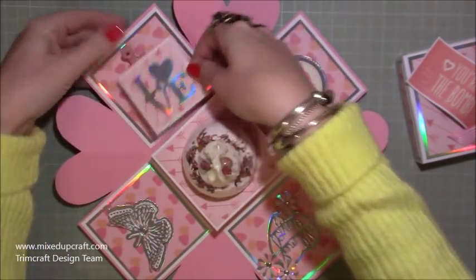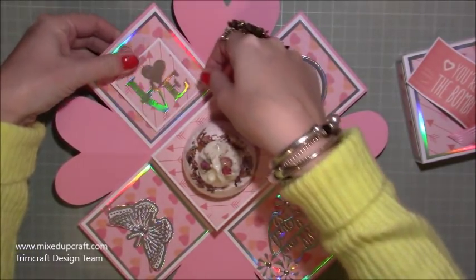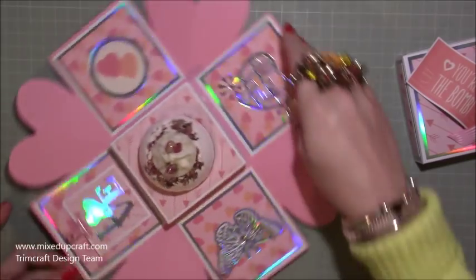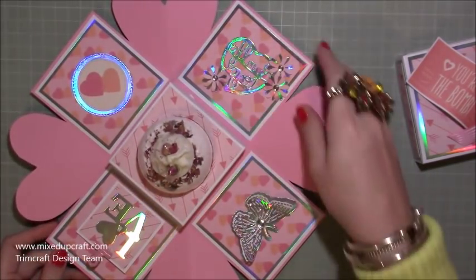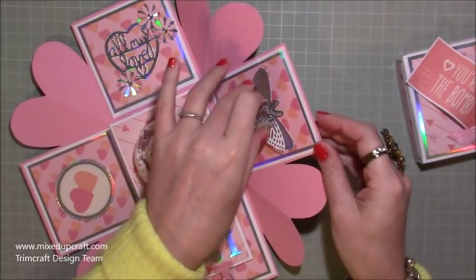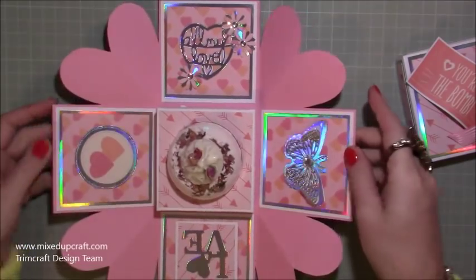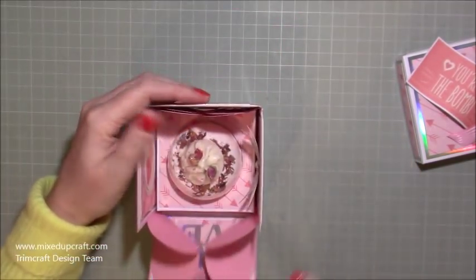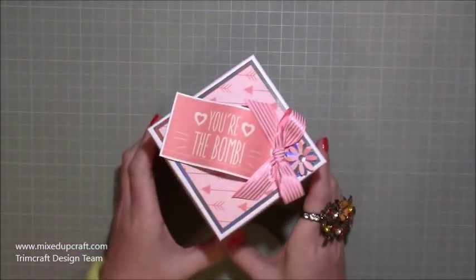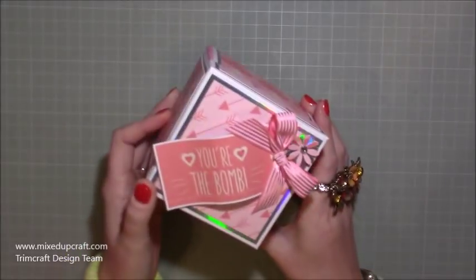The card is two and a half by two and a half, so you can write your little message in there. It's again using the same holographic cardstock, and I've just die cut one of my little love dies. I've popped a little bulldog clip in pink using hot glue. From the free download cutouts, there's another die that says 'All My Love' and I've added some flowers on there. Then the butterflies - I die cut three of them: the white in between, the base, and the detail, with a little gemstone in the middle. I've done this heart effect on the sides, and you just fold up your sides and the lid will fit perfectly on top.